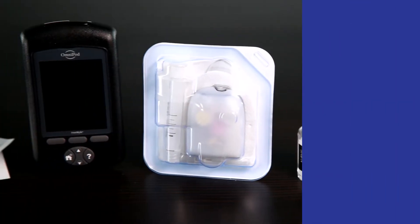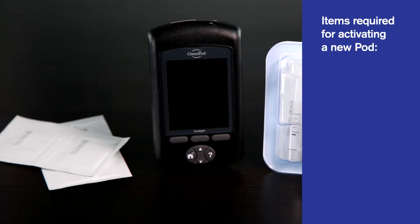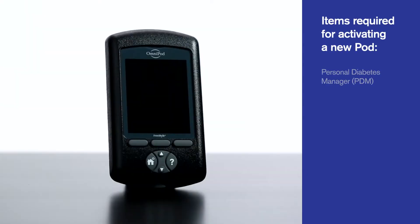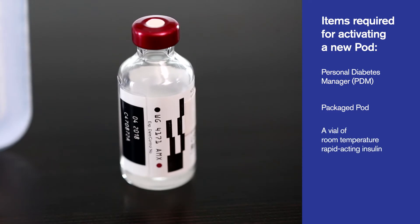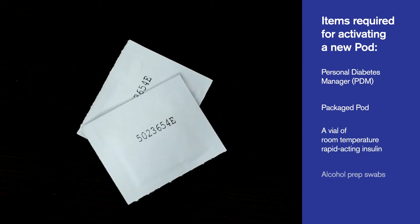You will need the following items in preparation for activating a new pod: your personal diabetes manager or PDM, an unopened sealed pod package, a vial of room-temperature rapid-acting insulin, and alcohol swabs to clean the top of your insulin vial.